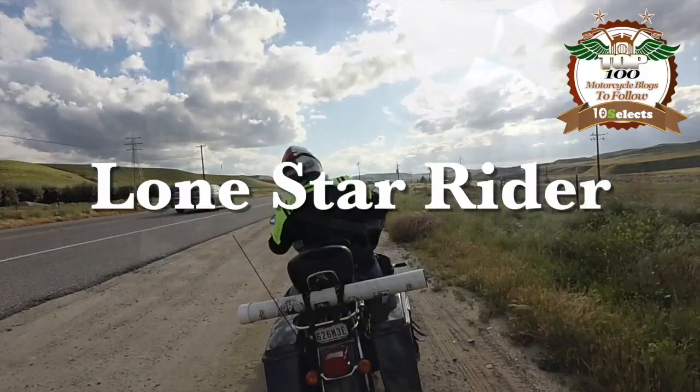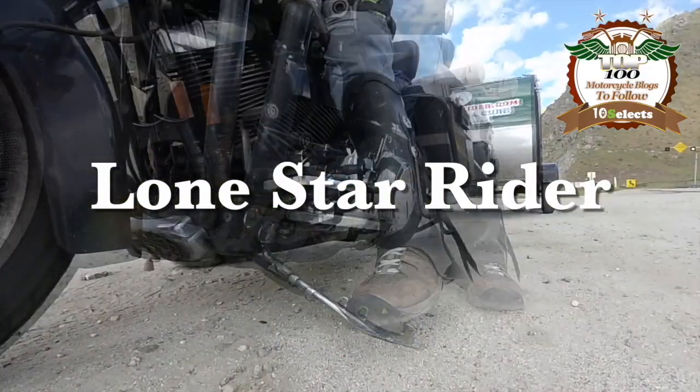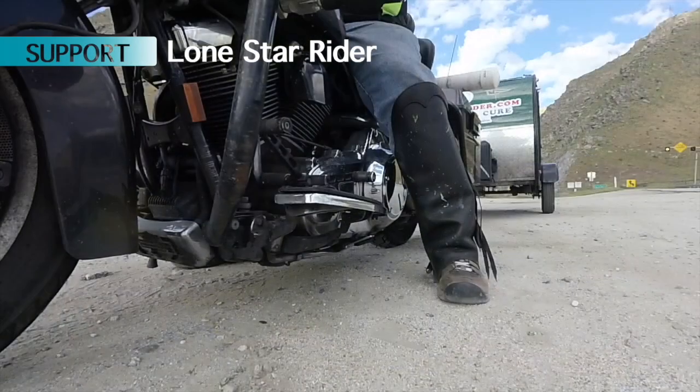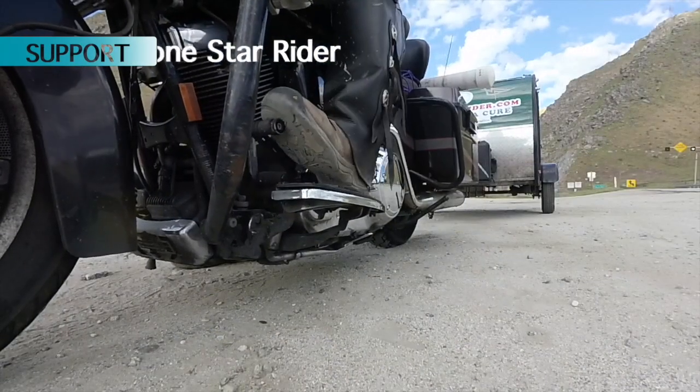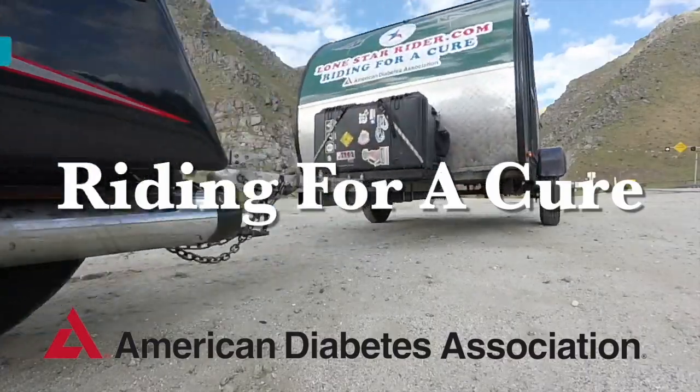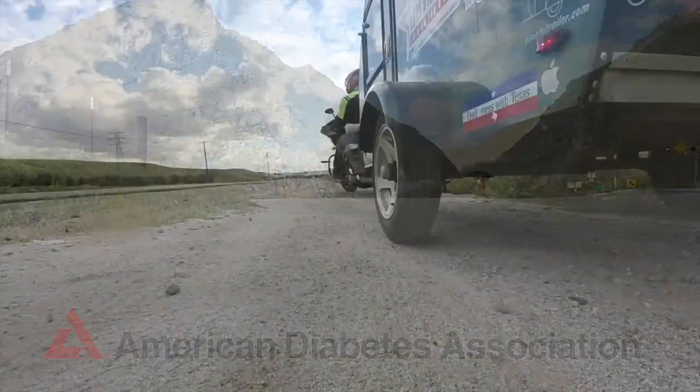Howdy y'all, Lone Star Rider here. This is part four of the trailer rebuild. Y'all stick around. If you guys haven't seen part three, two, or one, y'all go back — there's a link down below for that and you can get caught up.